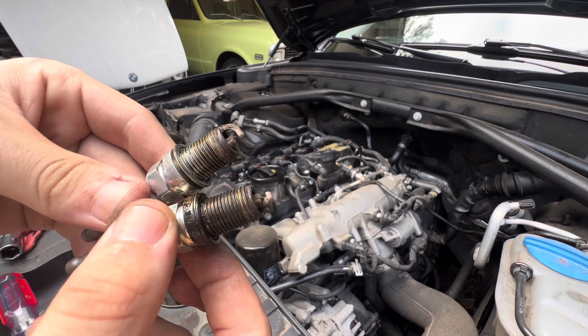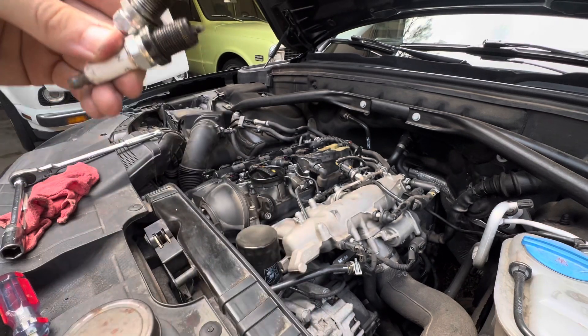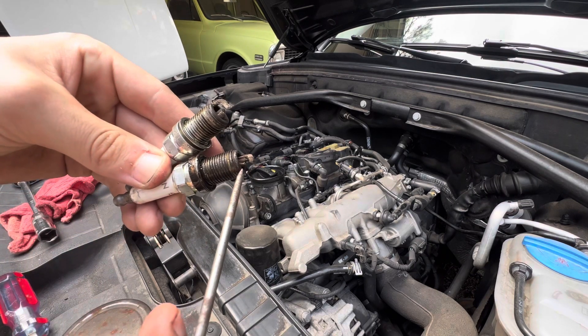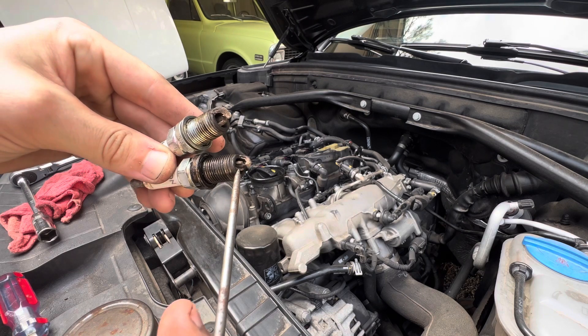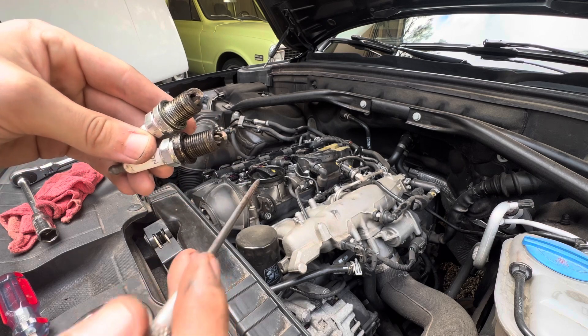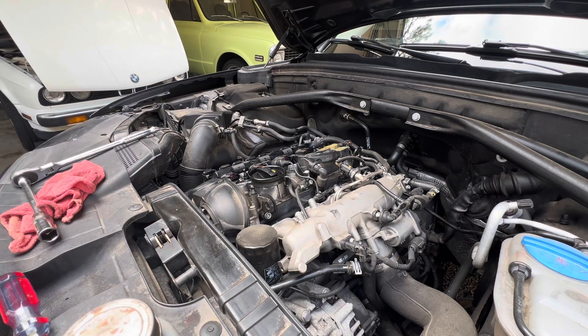I don't know if you can tell or not, but if you look right here - this porcelain - that is not supposed to be like that. It's supposed to be a piece of porcelain that goes all the way around. Both of these, number one and two, are both like that. And I'm surprised this thing ran as good as it did, being that two of these plugs had broken porcelain on them.